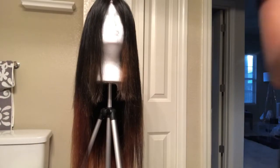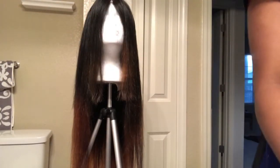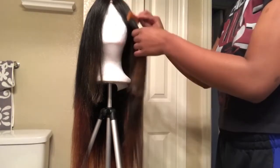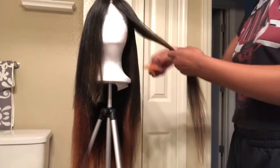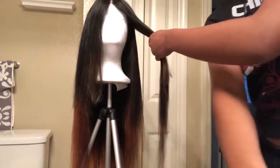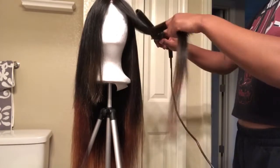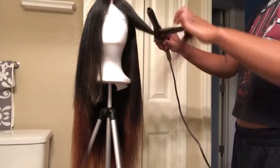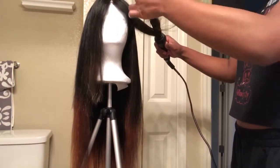After you blow-dry it, go ahead and get your hair ready to get straightened or whatever style you want to do. I put a heat protector on - this is the Garnier Fructis flat iron protector - and spray it all over the hair. Then I do the same sectioning I did before, take my wand curler, and wand-curl each section for about 10 to 15 seconds. That's how long I left it on the hair. You don't have to wand-curl it, but that's how I achieved the style in my video.